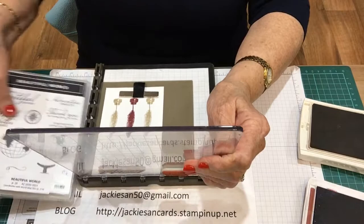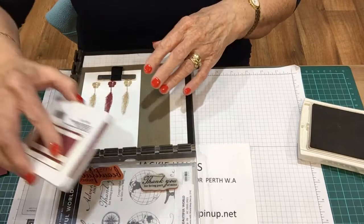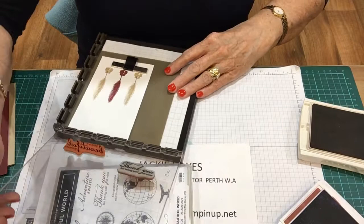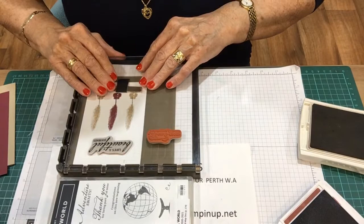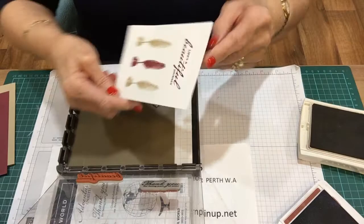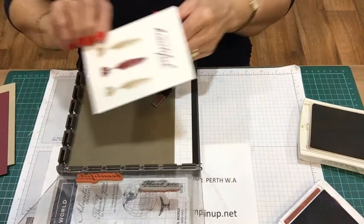This needs to go that way now for inking up, and Merry Merlot. This is a new ink pad and they're very, very juicy - I have to be careful when I'm using this one. Perfect. Now that side is nearly finished. I won't put this on yet; I'm going to just do all this first.